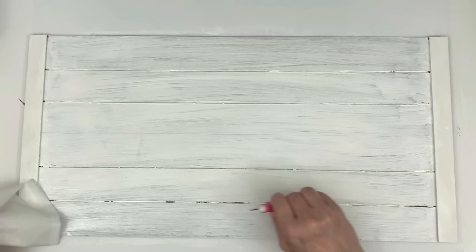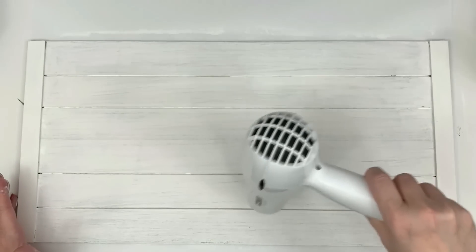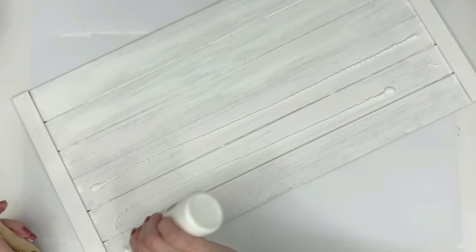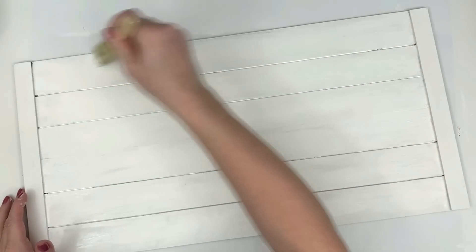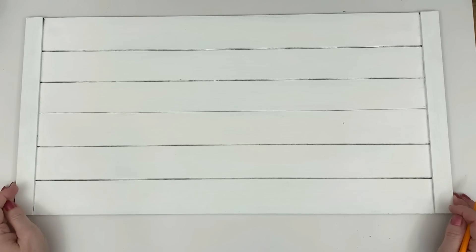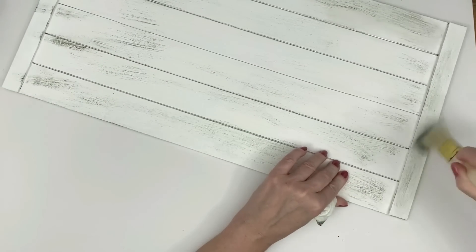I'm taking some Apple Barrel paint and I was a little too generous so a lot of it went down into the grooves. I'm using a scoring tool from the Dollar Tree just to lift that up and smooth it out — spreading it so it doesn't look clumpy. On the second coat I'm more careful and keep it on the top. I do have some chalk paint but I chose not to use it since I'm trying to use this one up. White is white, so it's fine.